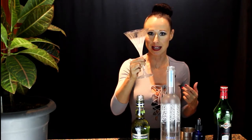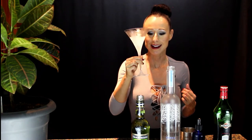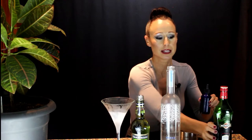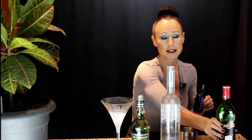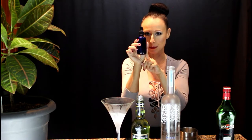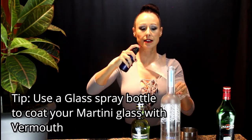First of all, I've got my martini glass — it has been sitting in my freezer for quite a while, so it's nice and chilled. I have a little bit of dry vermouth that is usually sitting in my fridge, and that's actually what I have in this little glass bottle. It just makes for an excellent way to coat your glass so that you don't have to measure it out.